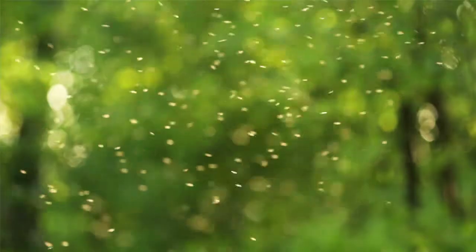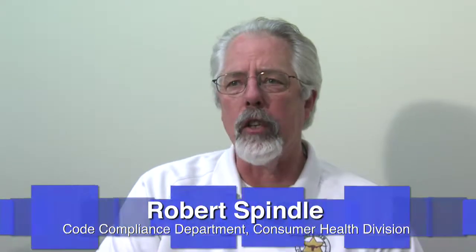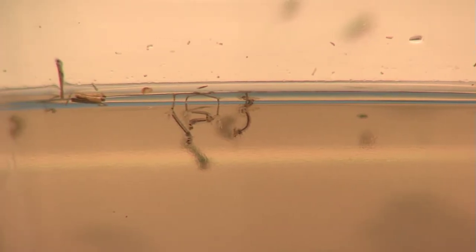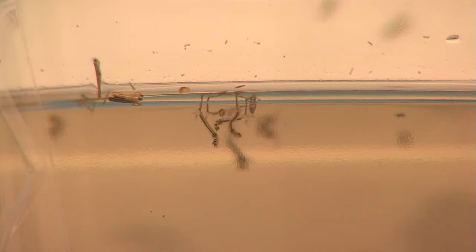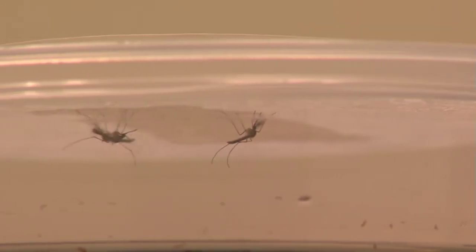Mosquito season has already started and some mosquitoes carry West Nile virus, so getting rid of mosquitoes is crucial to everyone's health. Mosquitoes are insects that require water for their life cycle. The egg is actually laid in water, and within a few days it hatches and becomes a larva — these larvae almost look like little worms. Once they hatch, it takes four to eight days for them to mature into an adult mosquito.